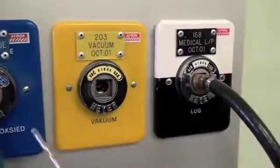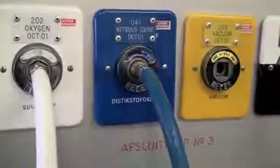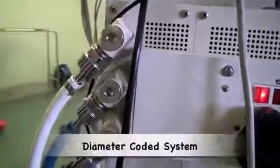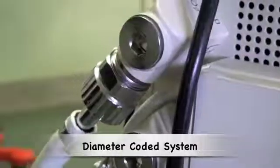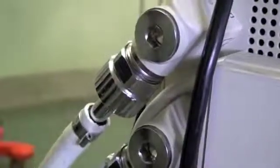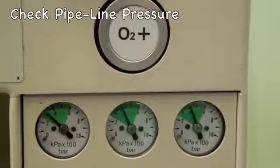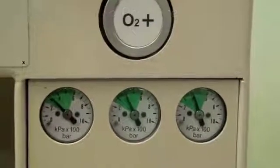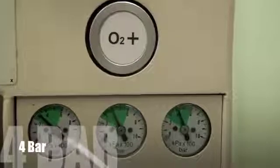The colour coding at the wall corresponds with the colour coding of the pipeline to the machine. At the back of the anaesthetic machine, where the gas enters, there is a diameter-coded system so that only a specific gas can be connected to each port. One then checks the pipeline pressures of each gas on the front of the machine; each one should be around 400 kPa.